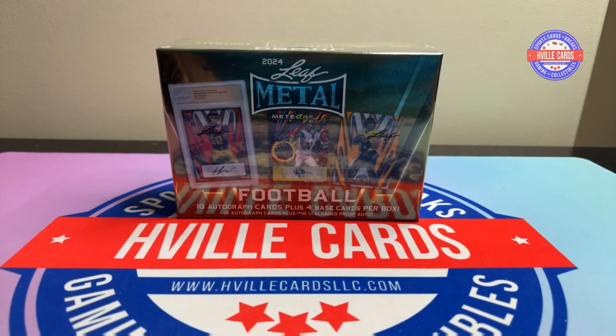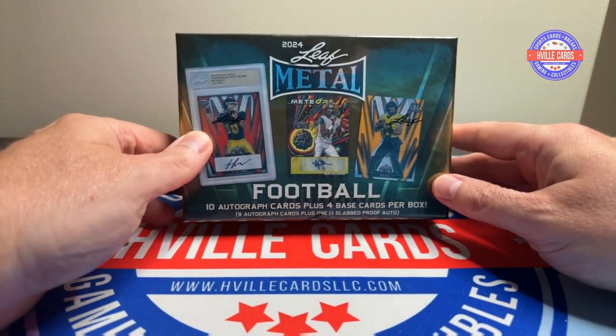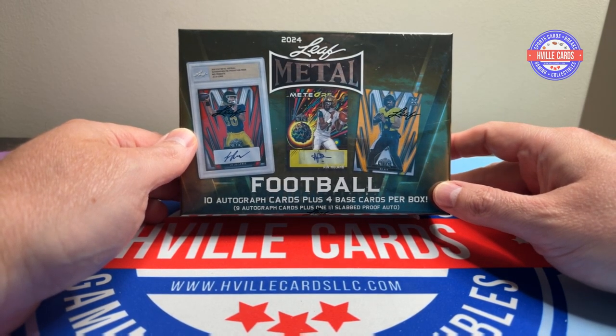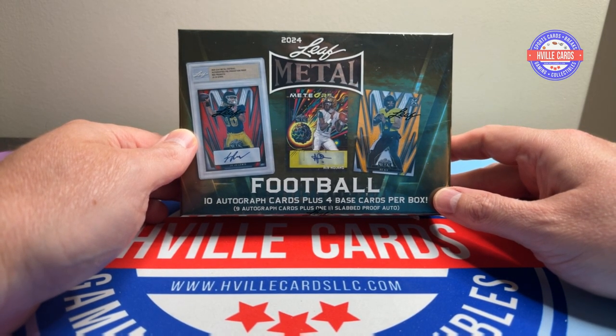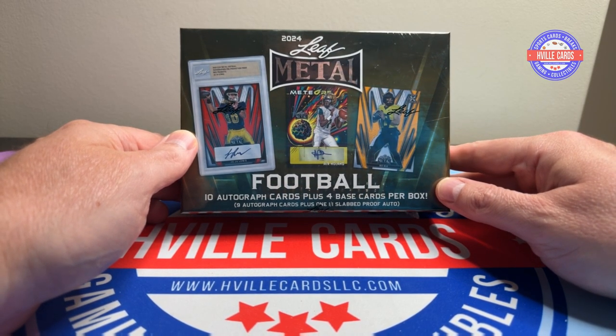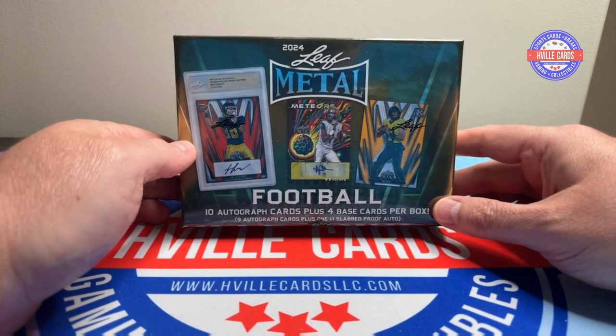What's going on friends, Brian with These Field Cards back at you with another video. Here is the 2024 Leaf Metal Jumbo Box. This bad boy has nine autos, one auto press proof — one of one — and four base cards, two of which will be serialized.